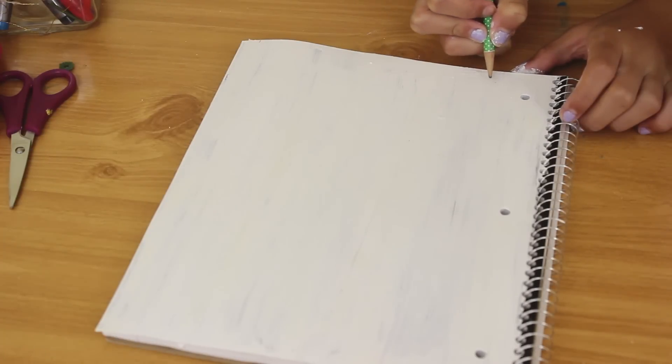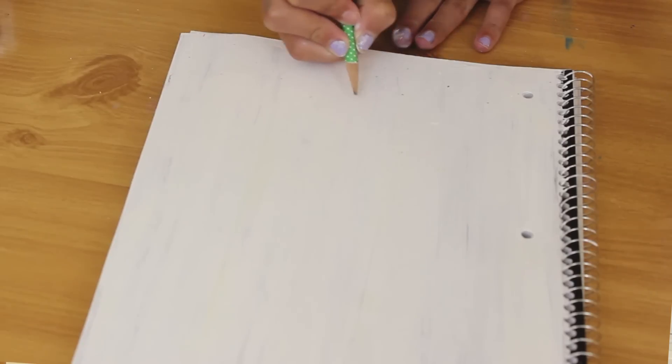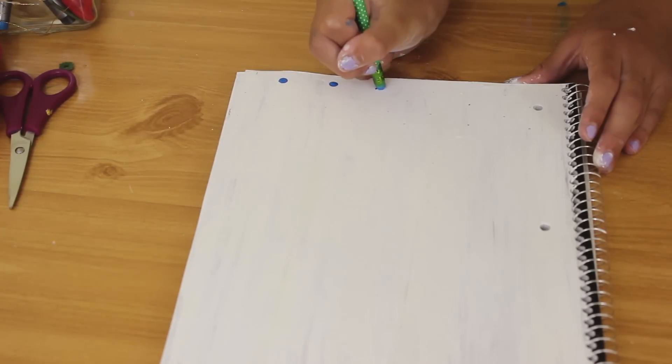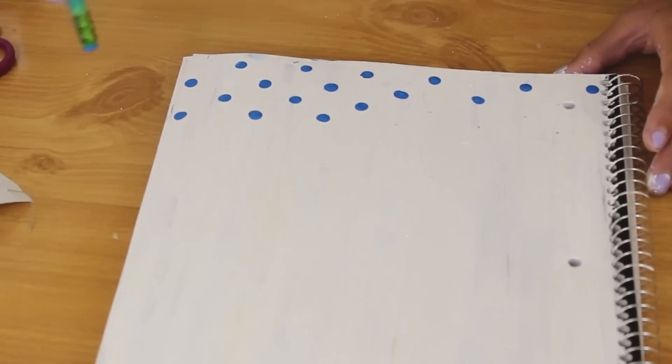The second one was really simple. I just took a pencil and marked some dots along the very bottom of the notebook. Then I moved up a little bit and put dots in between all of the previous dots, and I continued that until I had a border along the bottom that was polka dots. Then I dipped the pencil in paint and put paint over top of each of those dots, which created this really cool border along the bottom of my notebook — I think it's super cute.